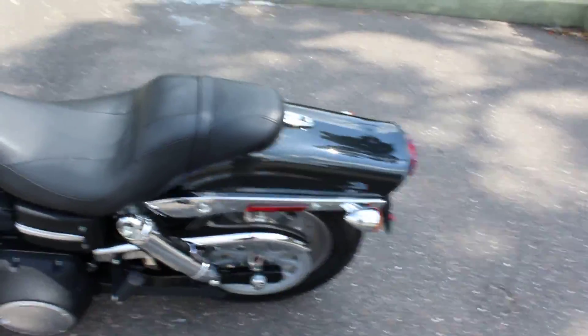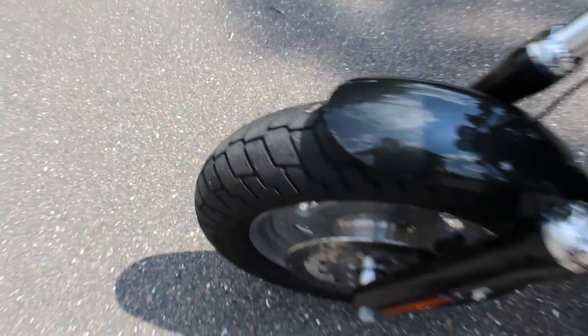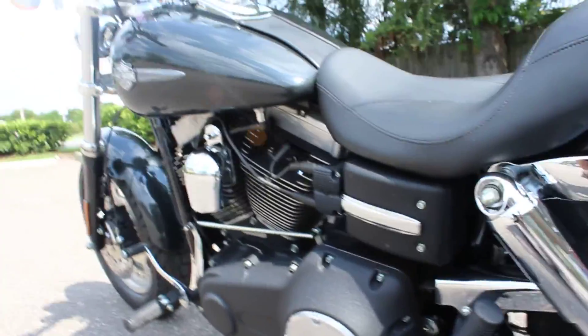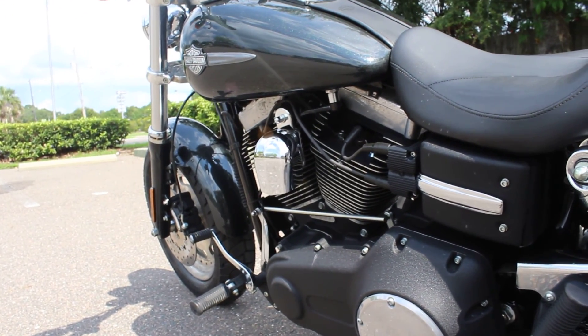This one also has a brand new front tire — you can see the front tire is brand new, they've still got the nubs on the tire. Of course this is belt drive, like most Harleys — pretty basic there.